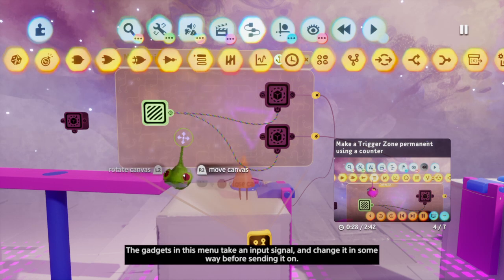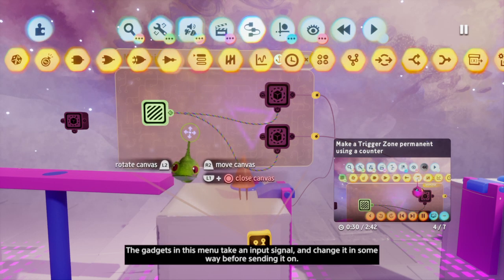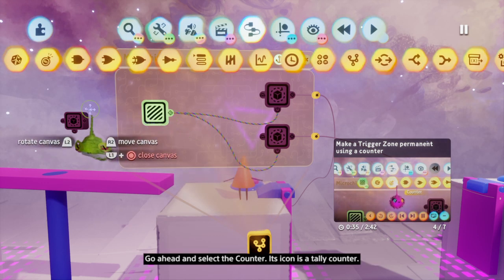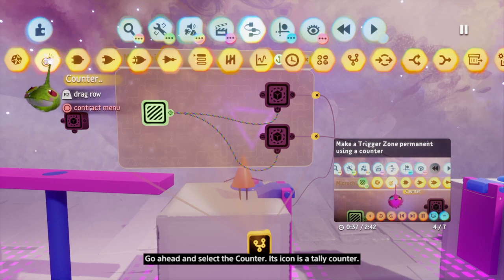The gadgets in this menu take an input signal and change it in some way before sending it on. Go ahead and select the counter — its icon is a tally counter.